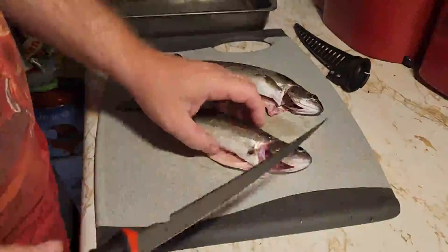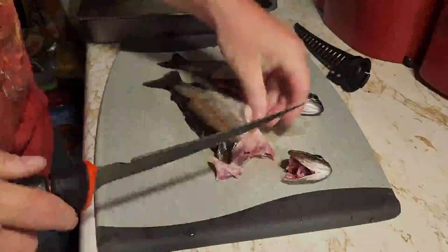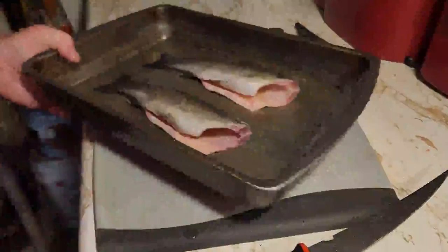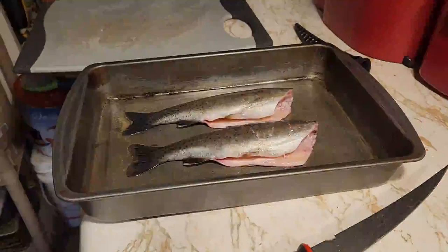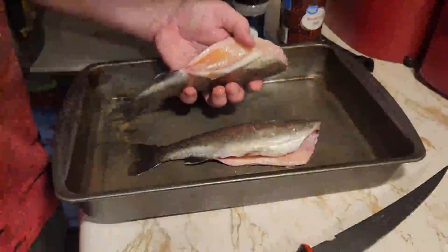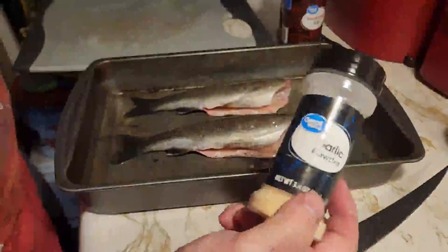Now, my preference — it would be different for you — but my preference is to take off the heads and the collars. So I've got my trusty filet knife, and that would be the oven preheating. Perfect timing. Take the pan, I have some cooking spray on the bottom, and I put the fish in the pan like so. From there I would season it. I'm fairly simple when it comes to seasoning my fish, so I just sprinkle it on the inside. A little bit of pepper, some garlic powder — a little fresh garlic powder.